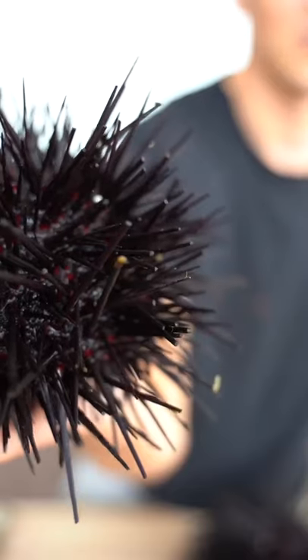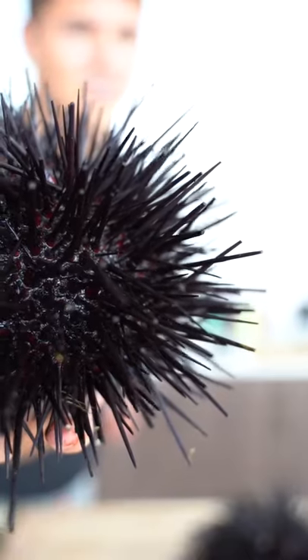Let's make sea urchin. It's still moving so much — it's moving a lot. These are really expensive because you have to dive to catch these.